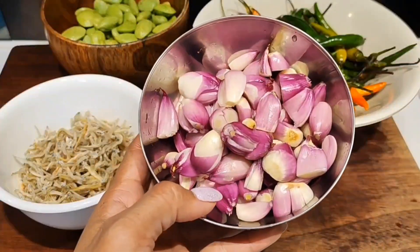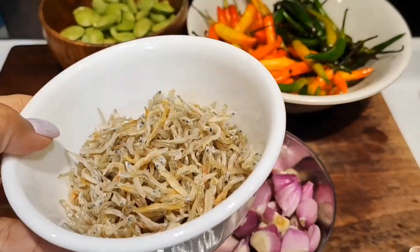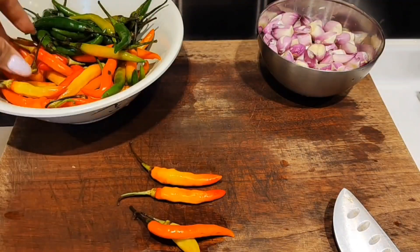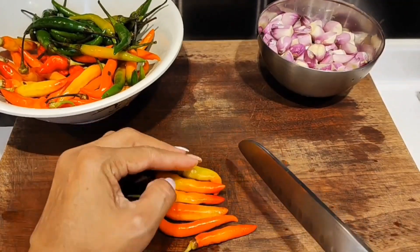Di sini aku siapkan bawang merah, cabai rawit, ikan bilis, dan juga petai. Karena bawang merahnya sudah aku potong jadi dua, sekarang waktunya untuk potong cabai.